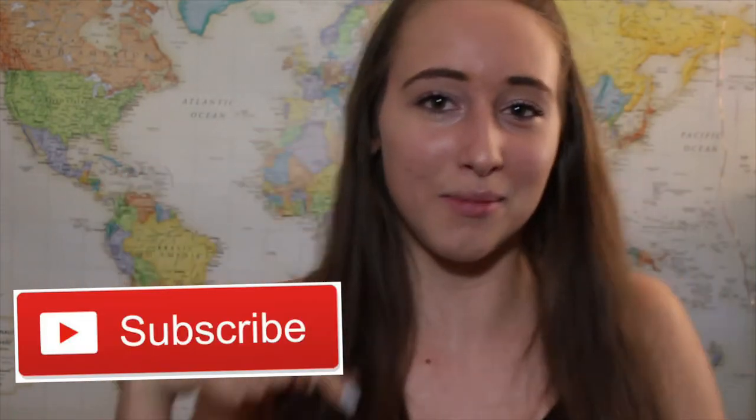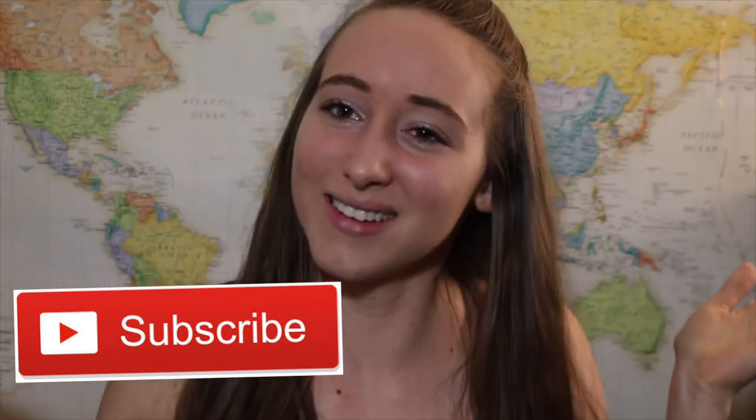Hey, what's up? It's Giovanna. Welcome back to my channel and welcome if you're new. I would love it if you would subscribe just by clicking the button down below. It's free and it would make me really, really happy.